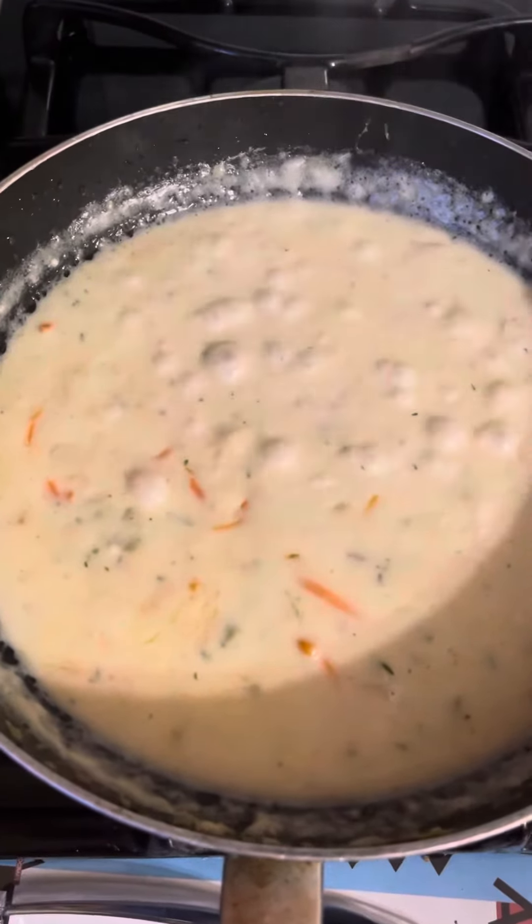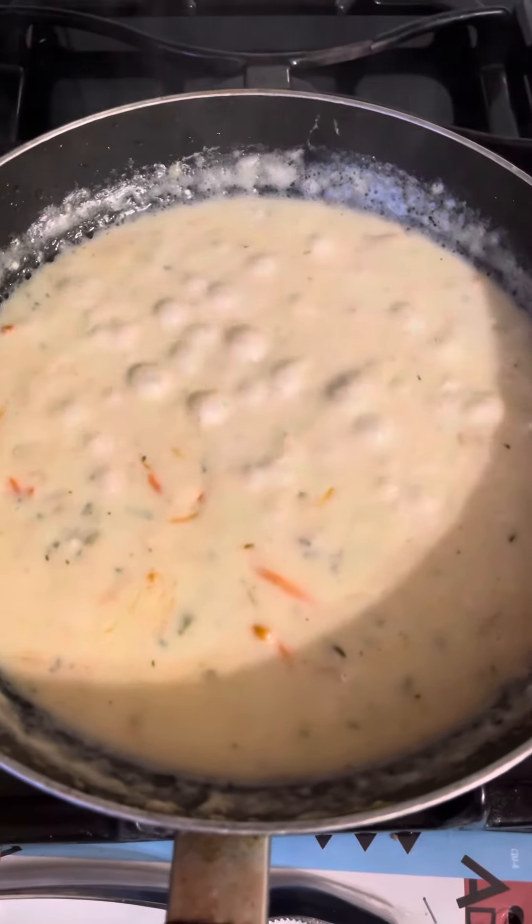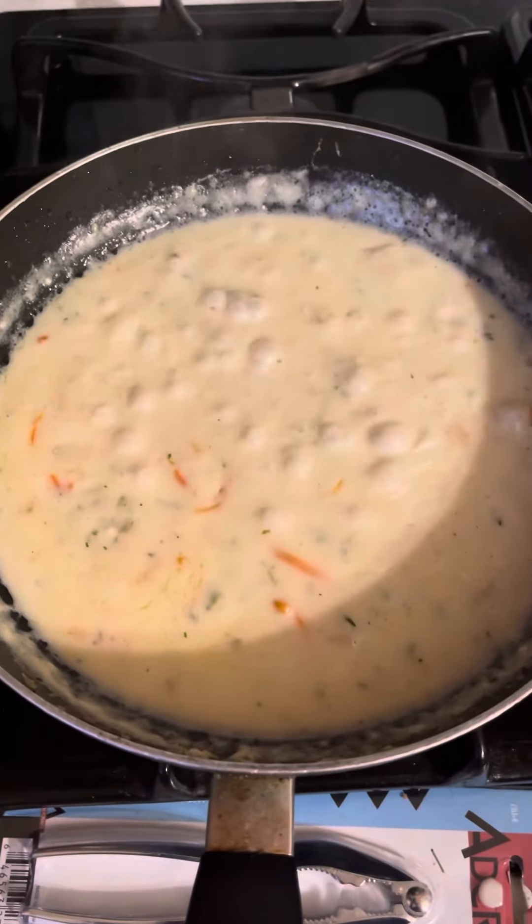I'm waiting for my chicken to get finished now. And the gnocchi — waiting for that to stop boiling. And I'll be ready for that one.